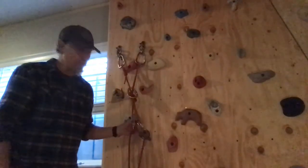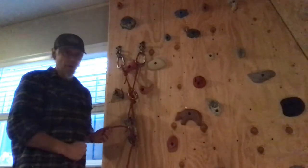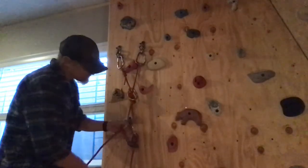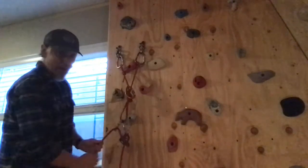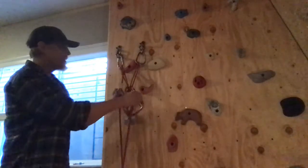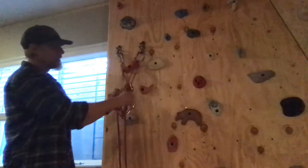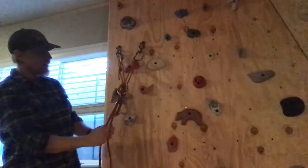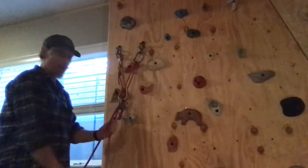The AMGA recommends using a Prusik as well as the second hand on that lowering. When they're ready to climb back up and have lowered enough, just take that friction device, come up into the upper carabiner, lock it off, and now we're back in belay mode.